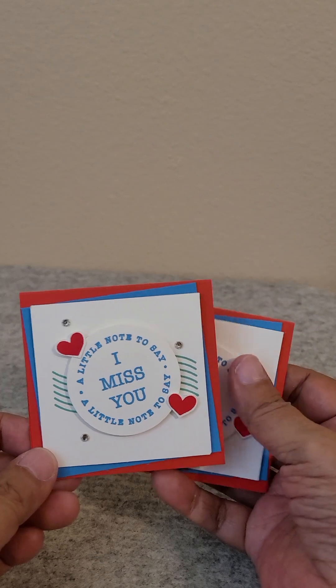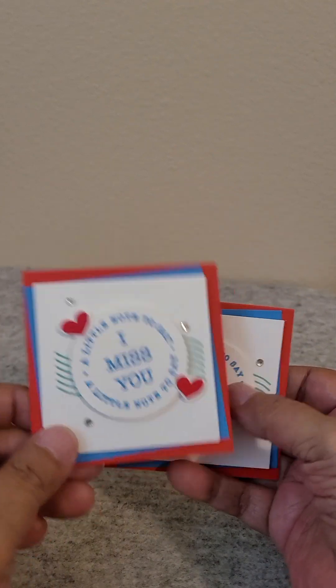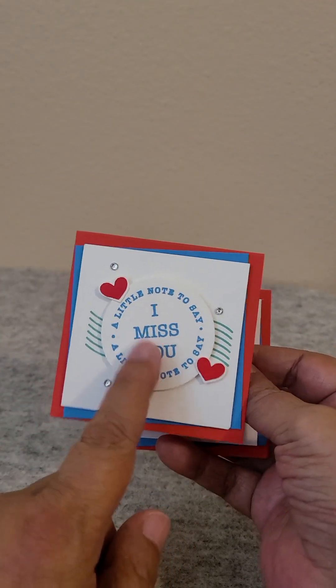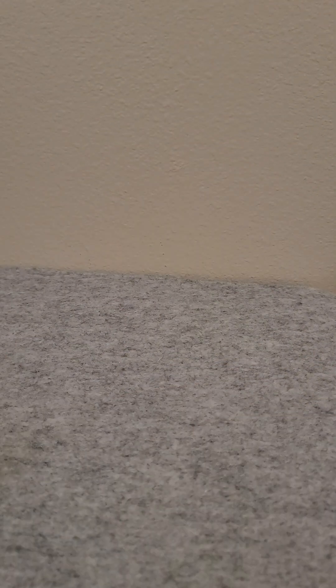The stamp set is called Sending Love and it's by Stampin' Up. If you want to find this original design, go ahead and search Google for Sending Love Stampin' Up stamp set and you'll eventually happen upon the original one with just the blue and the darker blue. Anyway, that's my story for today — I'm such a goob. I hope you guys have a great day, thanks for stopping by.